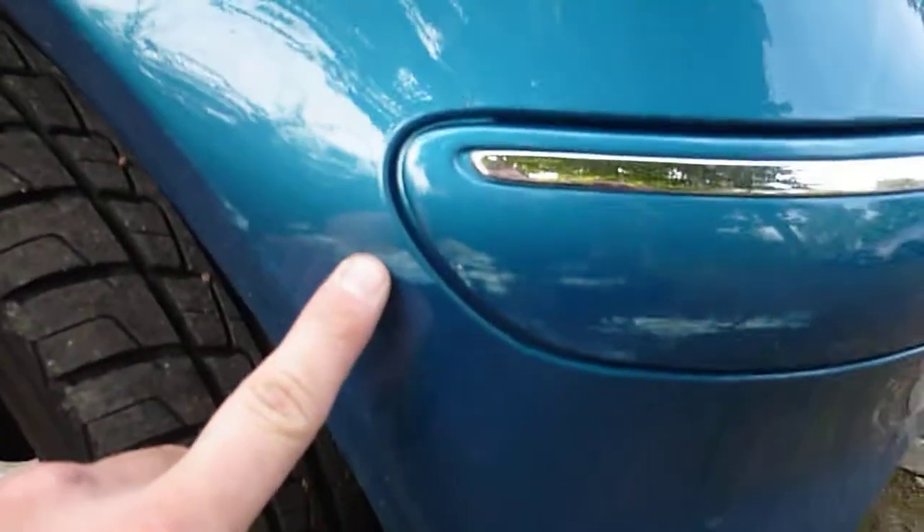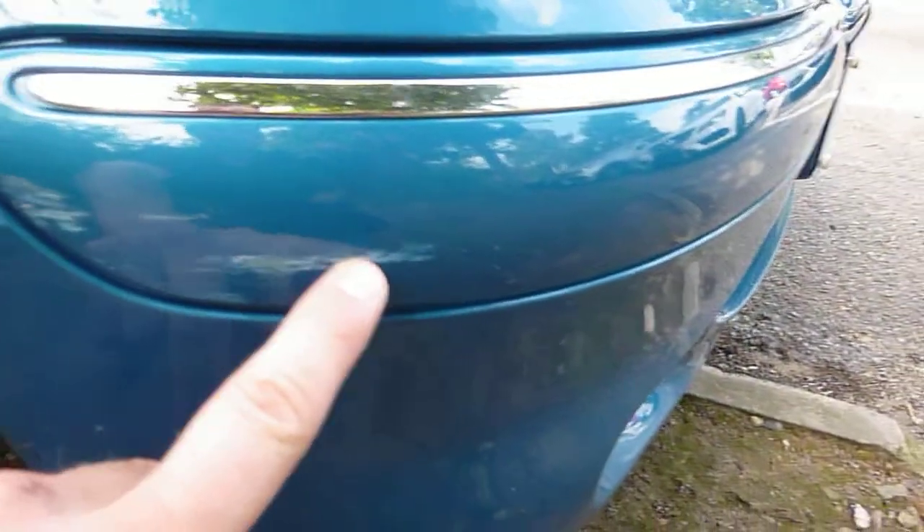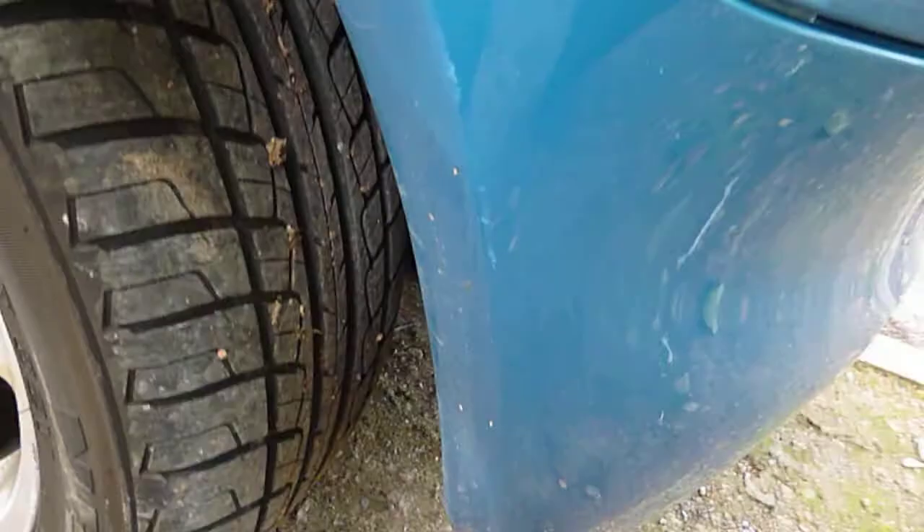Offside front bumper corner — big scuff. Just a smart repair there really. A few scratches on the wing, again they'll just buff out — you can't get your nail in them.